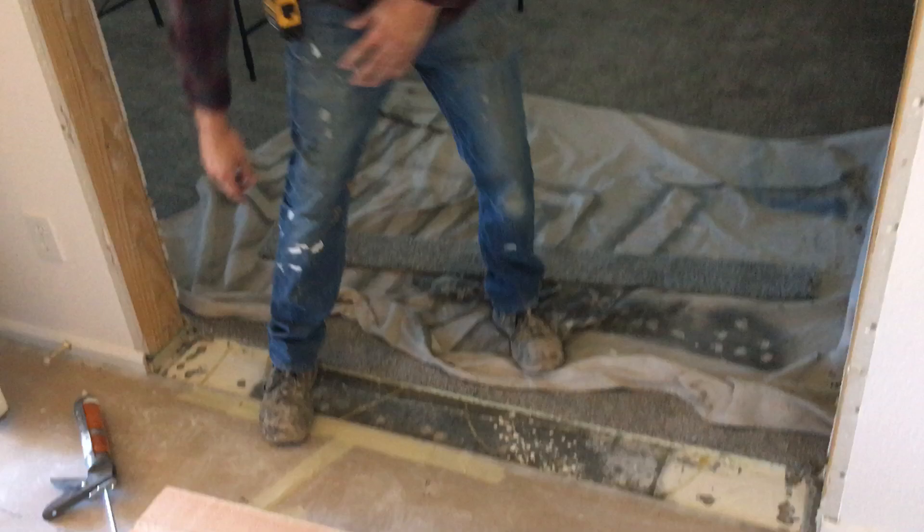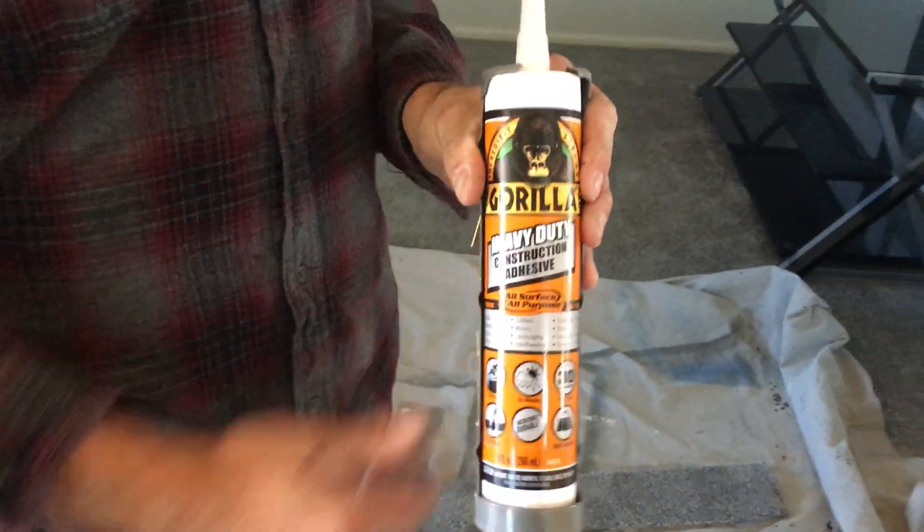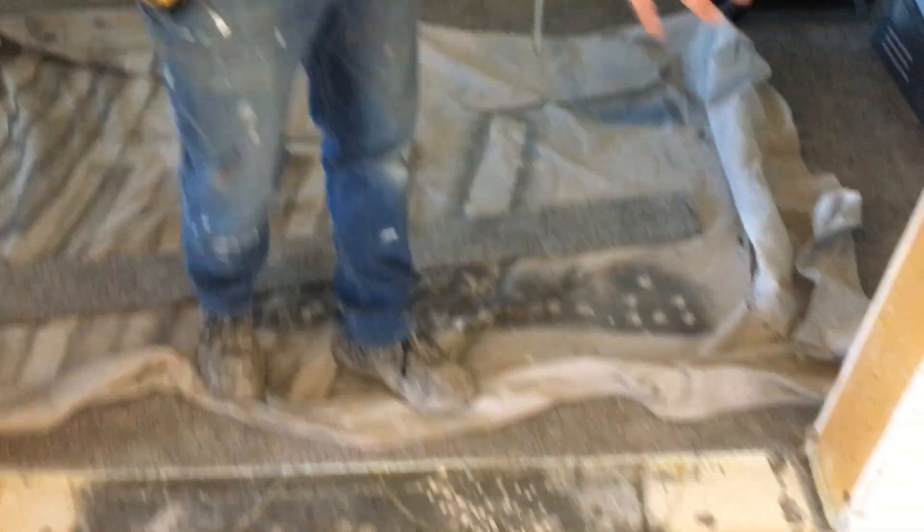If it is post-tensioned, you can't drill into your slab — you need to glue it. What I like to do is use this construction glue right here; I think it's the best one. I'll just glue it down, wait a day, and then keep framing or get the door installed afterwards.